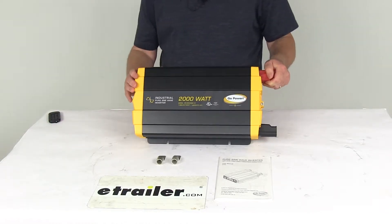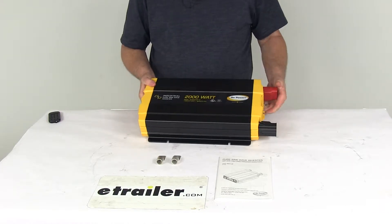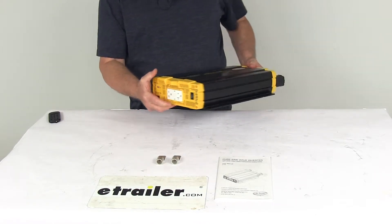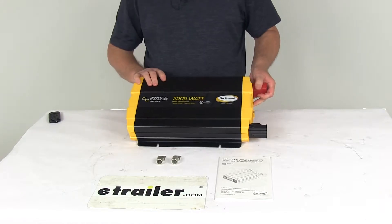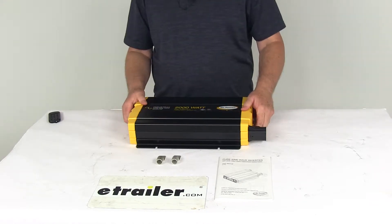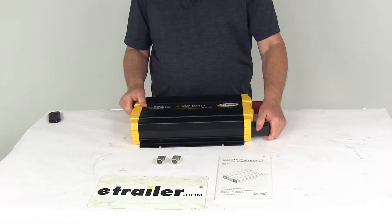Today we're going to take a look at the GoPower 12 volt 2000 watt industrial pure sine wave inverter. This inverter will convert incoming DC battery power to usable AC household power wherever you go. This industrial pure sine wave inverter gives you an exact replica of AC power for your portable electronic equipment. This is perfect for large loads like a microwave or other medium-sized electronics, and it will run any device in the wattage range without interference.